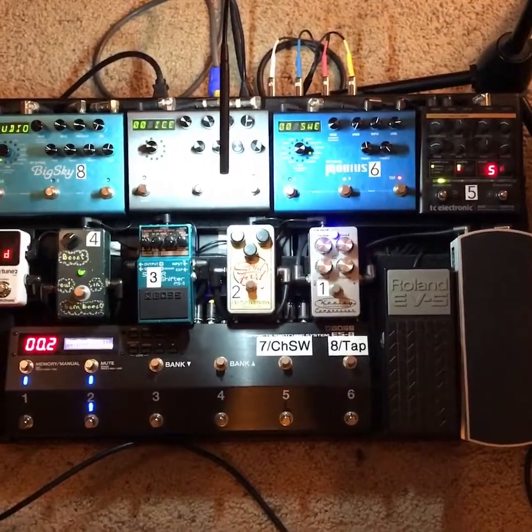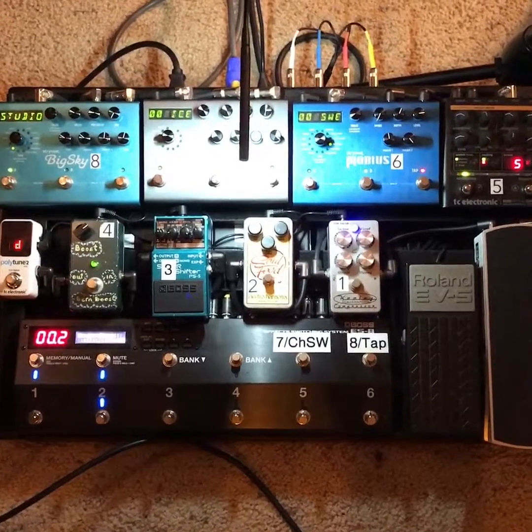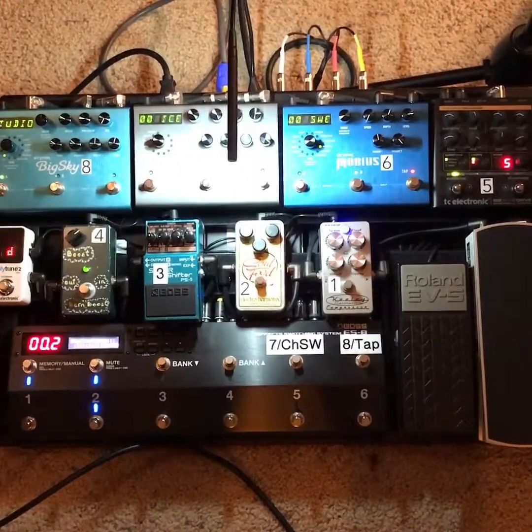We're gonna start with my pedal board, which looks like a freaking spaceship. I don't know how to use all of it a hundred percent — we're still getting there. This was engineered and built by senior Andy Dibbon, who's also the drummer in the band.